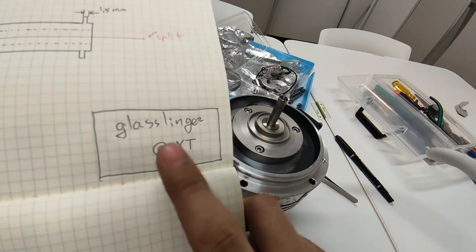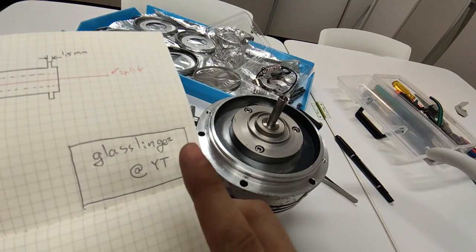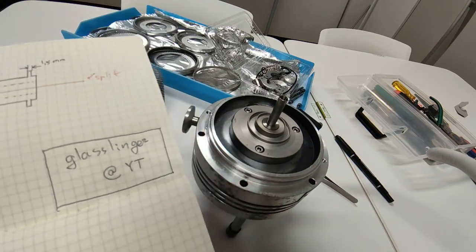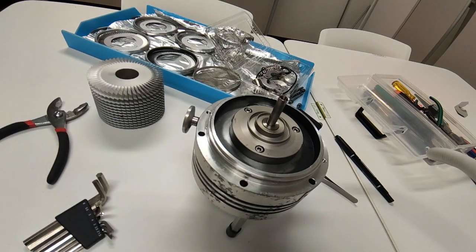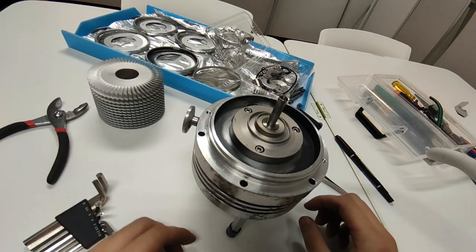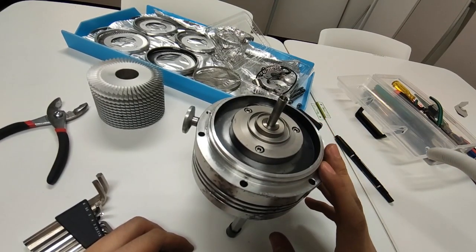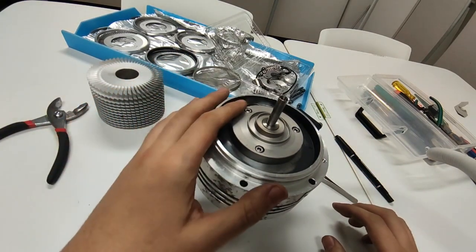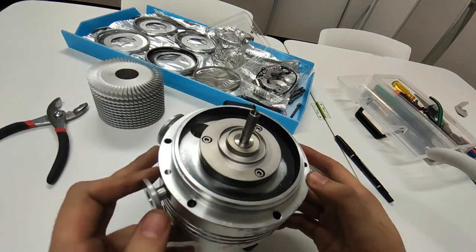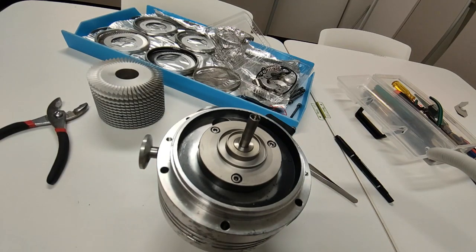I was looking for how to remove the turbine assembly and you should really check the guy called glasslinger. His video is about nine years old and it's called 'replacing bearings in a turbo molecular vacuum pump.' He has a PVD — physical vapor deposition — machine and was making a pump for it, but mostly he does radio repair.